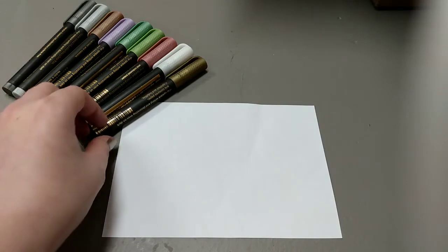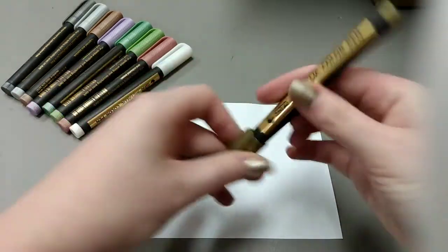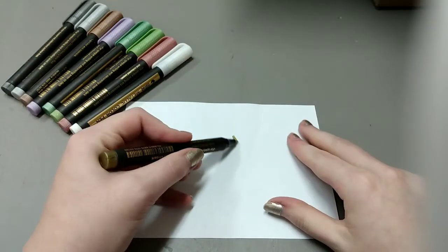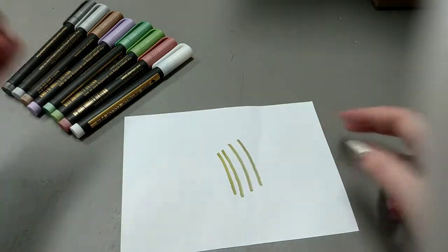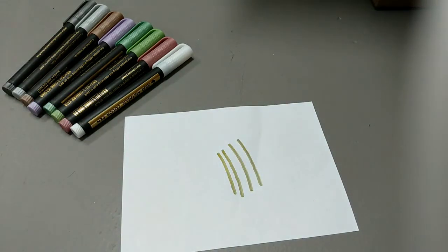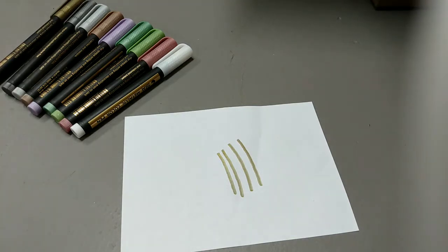Time to test out our metallic pens. We're going to take this gold color, pop the lid off. Oh, that's beautiful! That marks so well. I cannot wait to use this in my art pieces. I would definitely recommend this — I would recommend all of these.